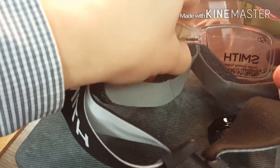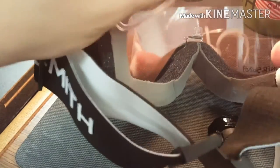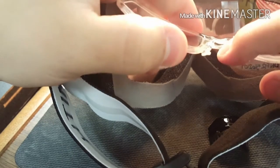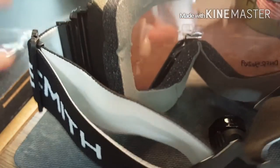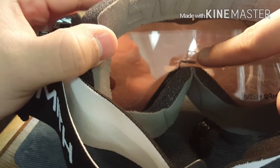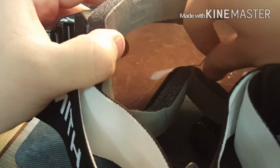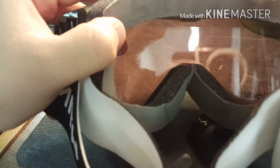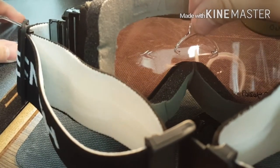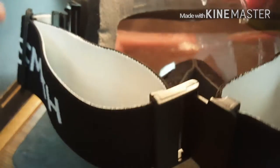Pulling this out, sometimes it'll separate from its adapter piece which is inside here. You can see this little plastic piece — we need to wiggle it out by yanking on one side and pulling on the other. This one came out easy because I was yanking on it a little earlier.